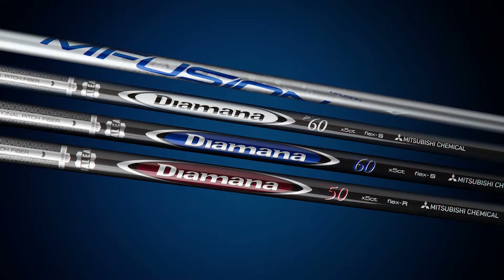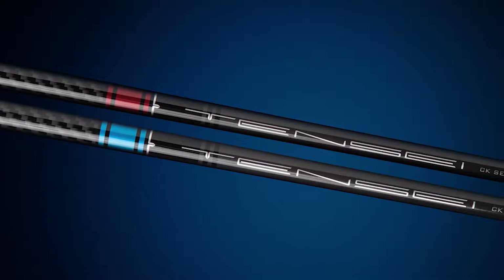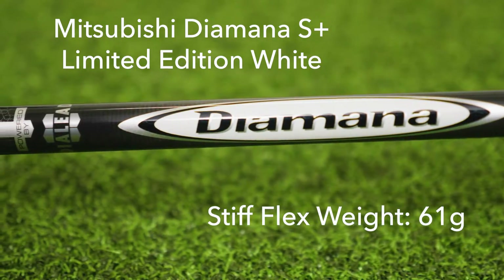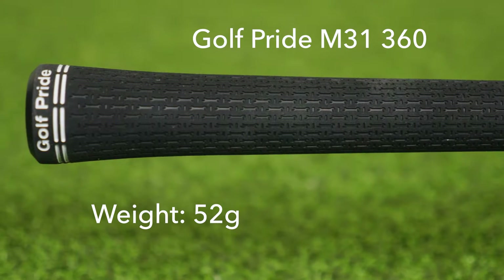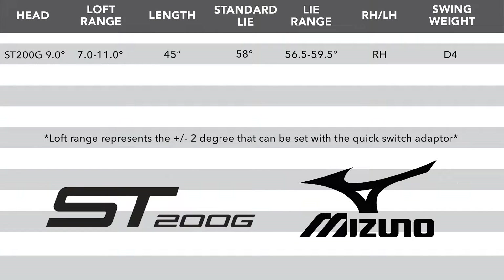When it comes to shafts, Mizuno probably has one of the widest arrays of standard stock options. We tested with the Diamana White in a 60 gram class stiff flex, and Mizuno is using Golf Pride Tour Velvet 360 as their standard stock grip. Listed are the standard specifications on the ST200G driver from Mizuno. Remember, TGW can accommodate any of your custom requests.